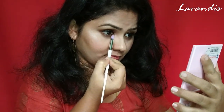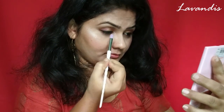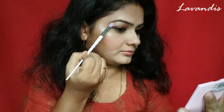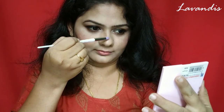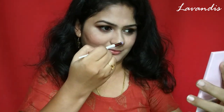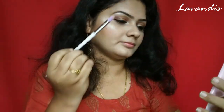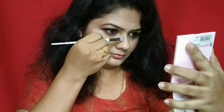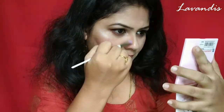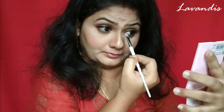While applying the highlighter I noticed that I have not contoured my nose, so I'm going back to the contouring palette to contour my nose now. Using the same highlighter I've highlighted the inner corners of my eyes. I'm taking a flat brush and applying a small amount of product to the sides of my nose so that it makes my nose more precise and defined.